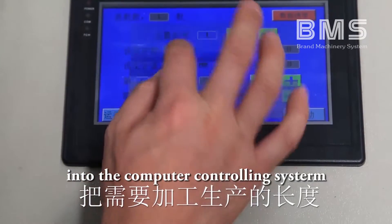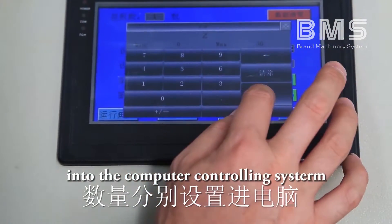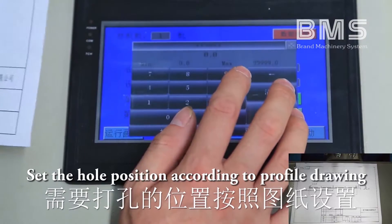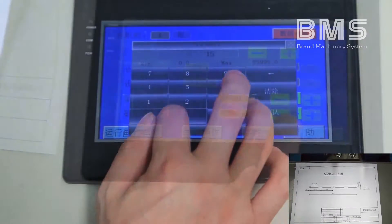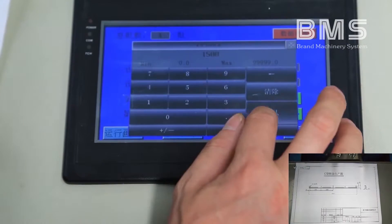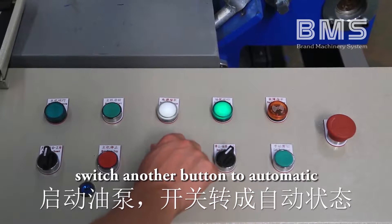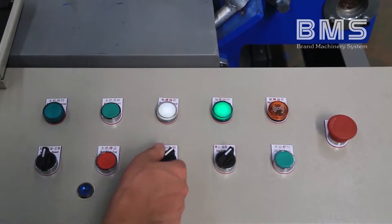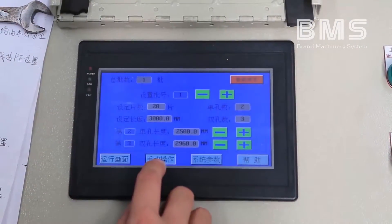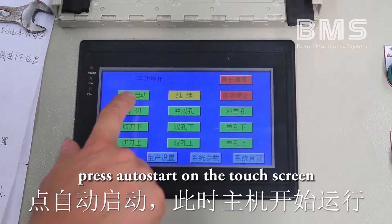Input the length and piece count into the computer controlling system. Set the whole position according to the profile drawing. Switch the oil pump button to start, then switch the other button to automatic. Press auto stop on the touch screen to reset, then press auto start on the touch screen to start the main machine running.